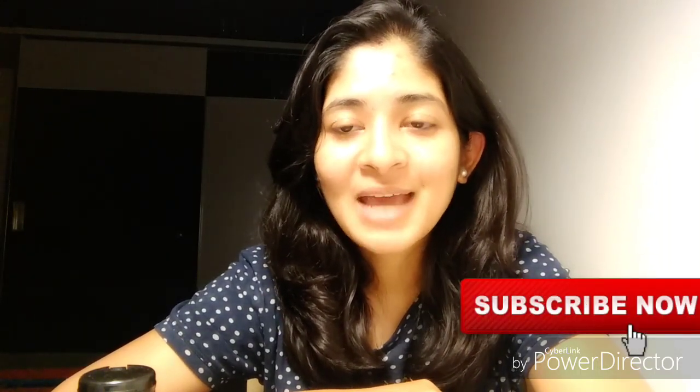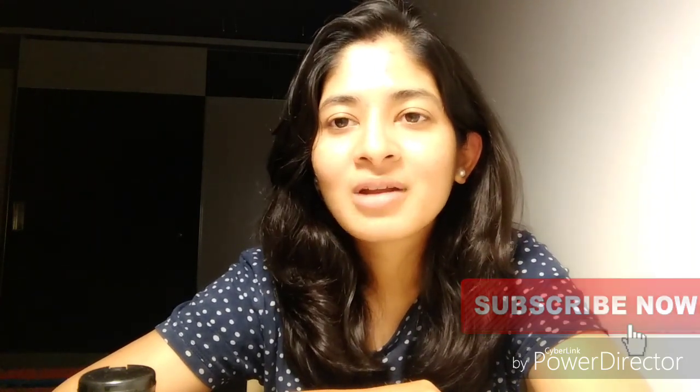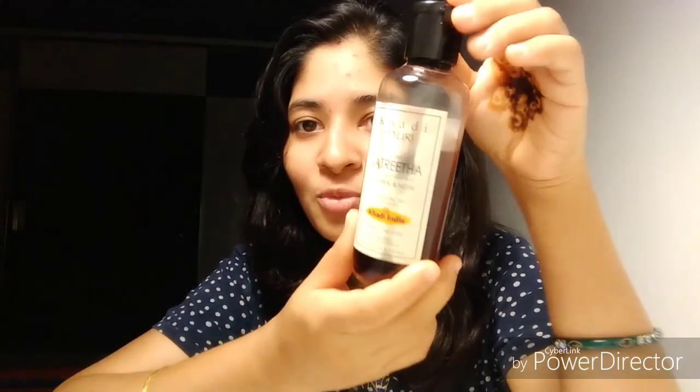Hello friends, welcome to my channel. I am reviewing Khadi Mayuri Shatrita Herbal Shampoo. There are so many Khadi varieties available on Amazon, I really got confused. I have already done two reviews of Khadi shampoos and I'll leave those in the description box below. This time I got a different brand — not the Khadi Herbal Shatrita Shampoo but Khadi Mayuri Shatrita Shampoo, and this is the bottle.